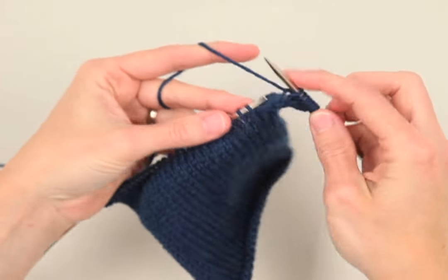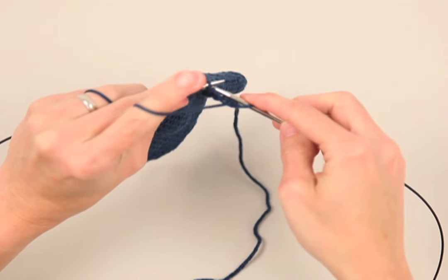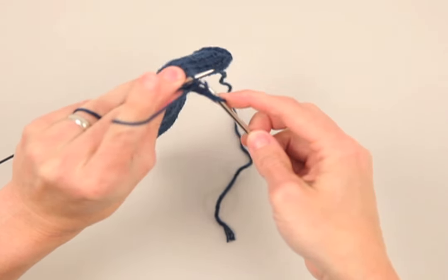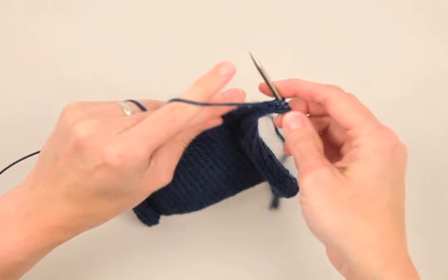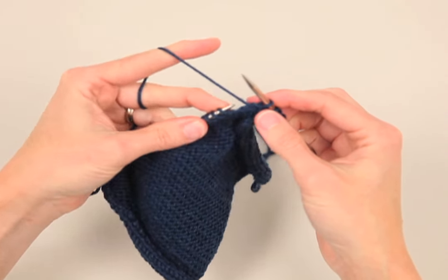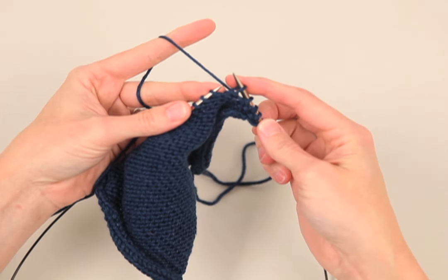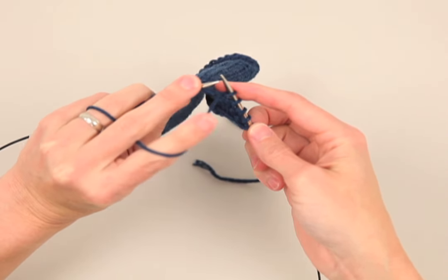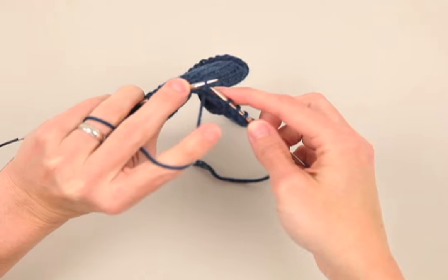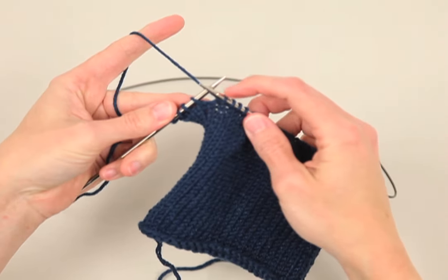You can also do a wrap and turn from the purl side. Purl up until your pattern instructions say wrap and turn. Next, bring the yarn to the knit side, slip the left stitch to your right needle, bring the yarn back between the needles and slip the stitch back to the left needle. Turn your work. Now you've wrapped this stitch.